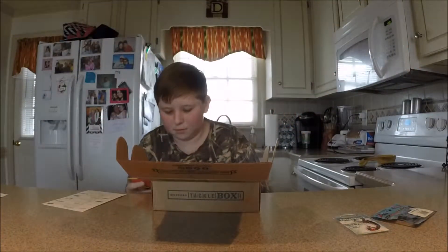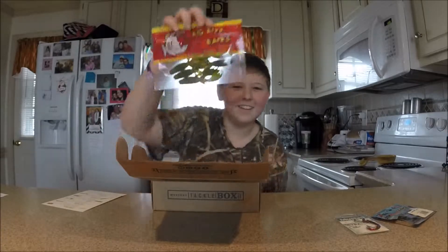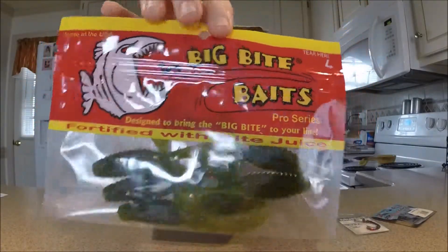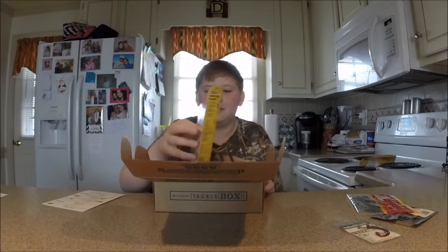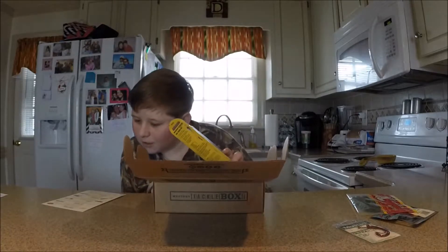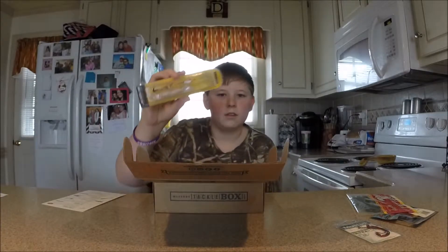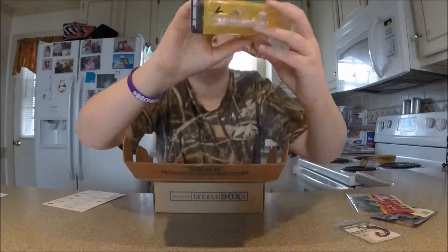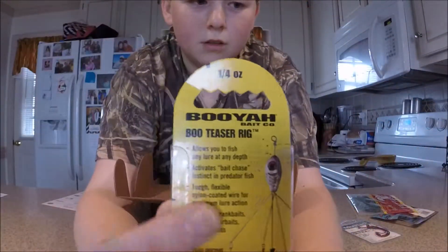And then we got some big bike baits. It says Y-O-M-A-M-A — I say yo mama. Booyah is the company. It's kind of like an Alabama rig, it's like for minnows and stuff. And then on the back you're supposed to hook it up to one little swivel right there, and then it's like an umbrella — spreads out.